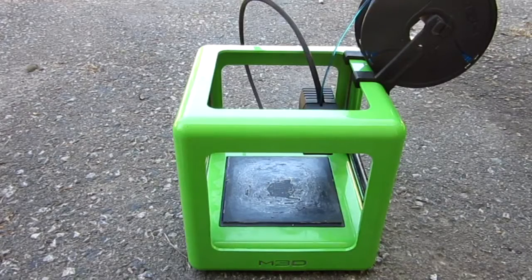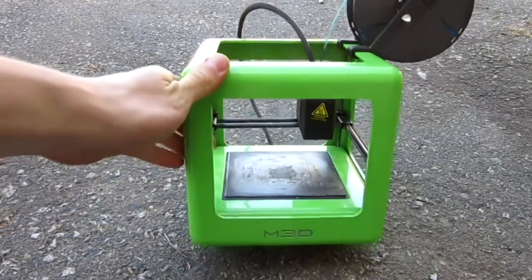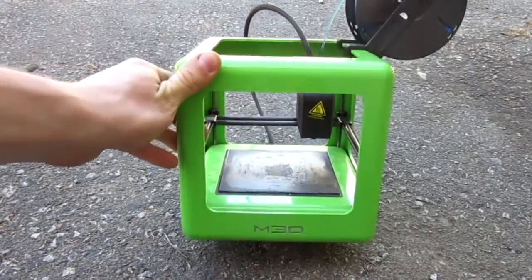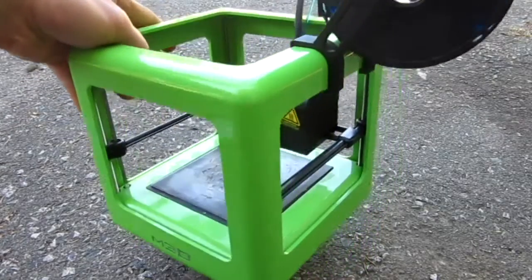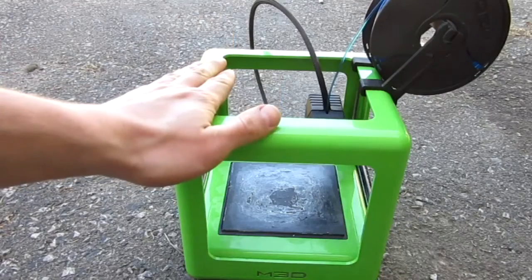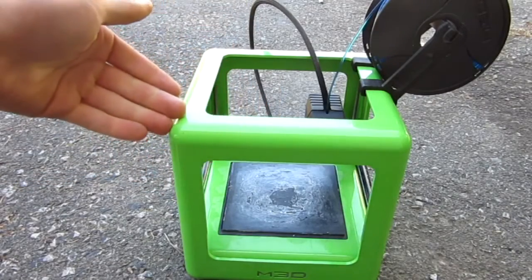Hello everyone, Inventor719 here. Before we start the how-to video, I'd like to introduce you to my brand new purchase. I got this used — it's a Micro 3D printer, the M3D. I downloaded the software and started playing around with it, so hopefully you'll see it in my upcoming videos.